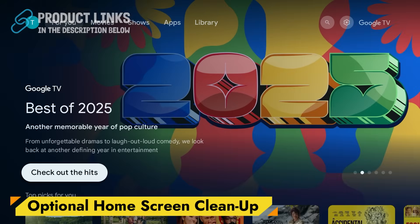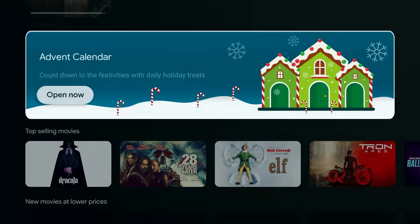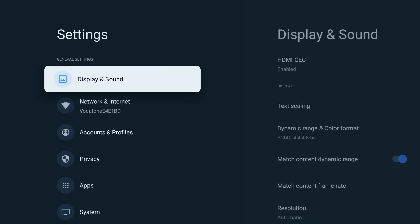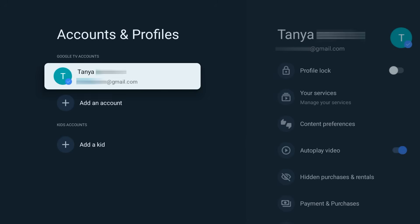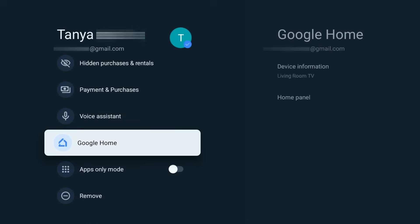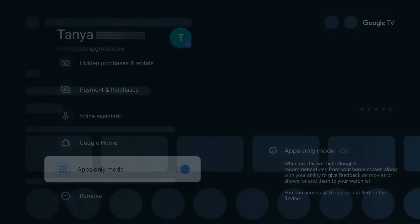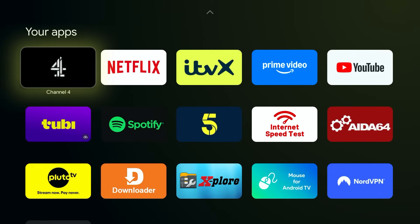If you want a cleaner Google TV layout, you can enable Apps-Only Mode. Go to Settings, Accounts and Profiles, choose your profile, and scroll down to turn it on. You'll still keep all your apps, but voice search and recommendations will be disabled.